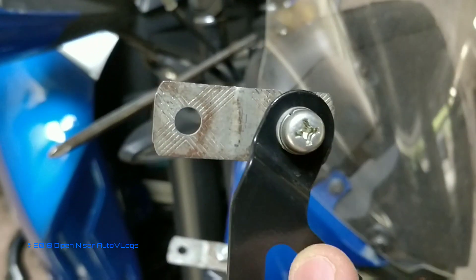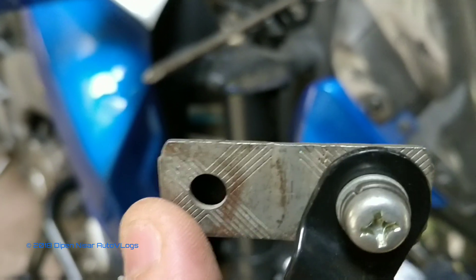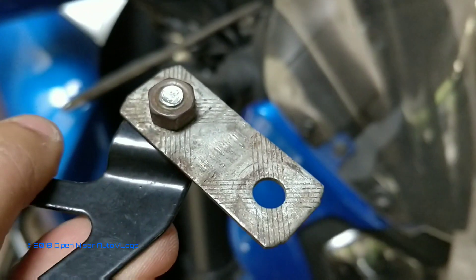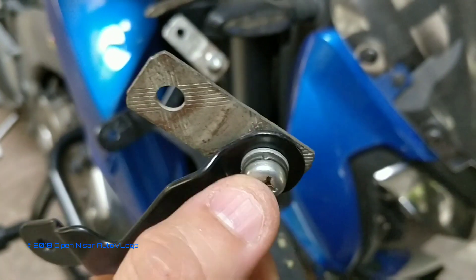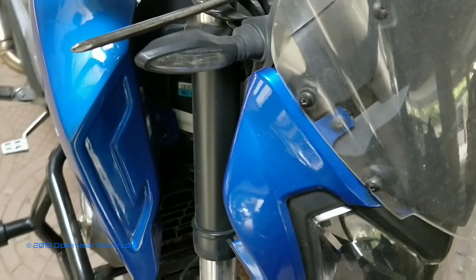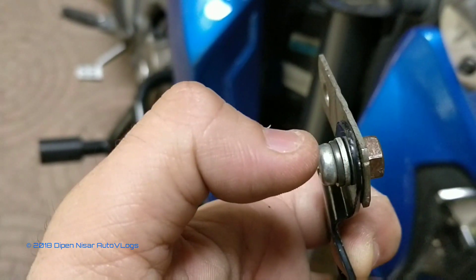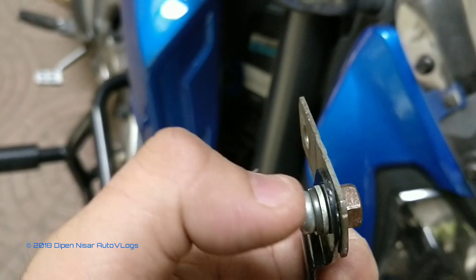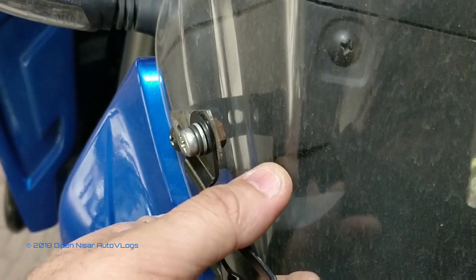I didn't want to modify the plate holders again. So what I have done is I've got these approximately 1.5 inch puttis — horn puttis or whatever you want to call them — from Nanapate. I have used small 1.5 inch screws from a TVS Scooty, a locking washer, a plain washer, and a nut. I put the spring washer and plain washer on this side of the bolt because it was touching the visor when put up, and I wanted to maintain that distance.